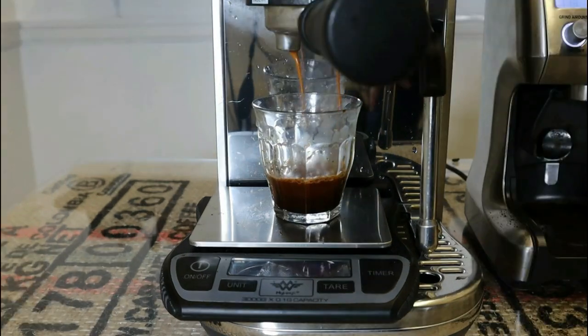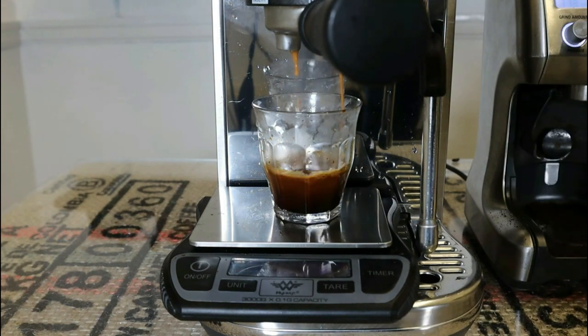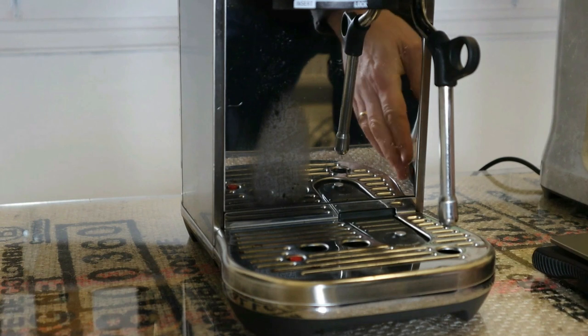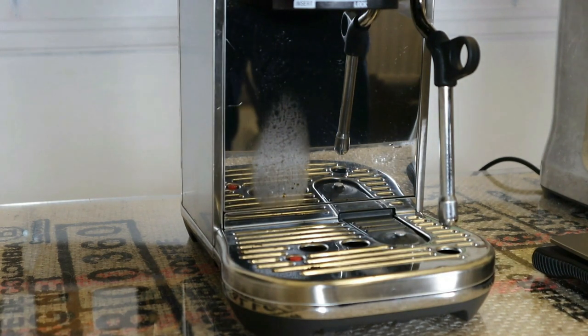As you can see, that's under extracted — far too fast. I don't want to bore you with more grinding so I've just ground off camera.